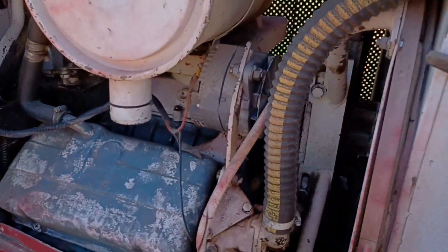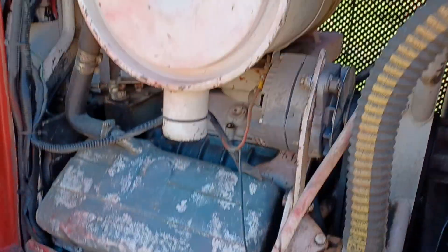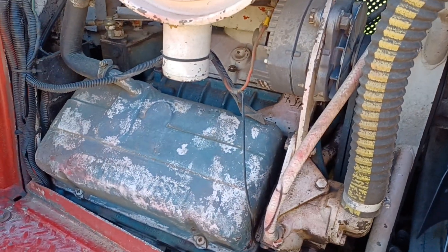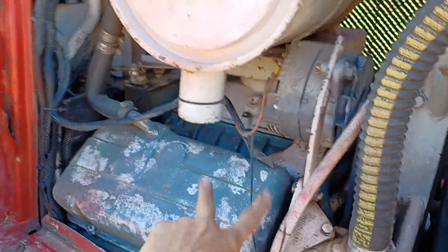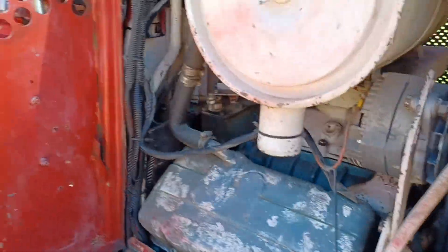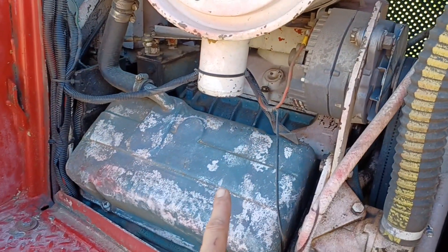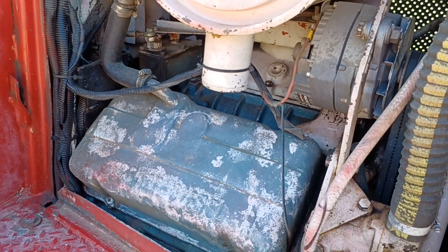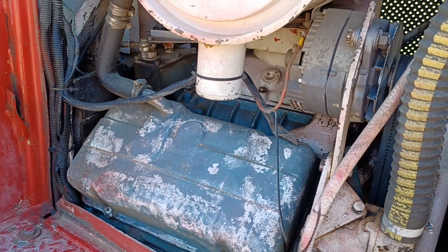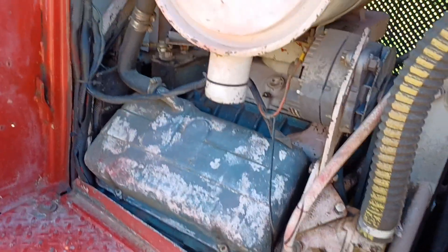Tell me if anybody recognizes this engine. This is a Detroit 6V53, also known as the Screaming Jimmy. Why do they call it that? Because it's a two-stroke diesel. Which means if this thing lights on fire, this guy's going to still be going. Once you start him, you don't need anything for him — he'll just keep on trucking. A lot of power on a two-stroke, as long as you're at the top.